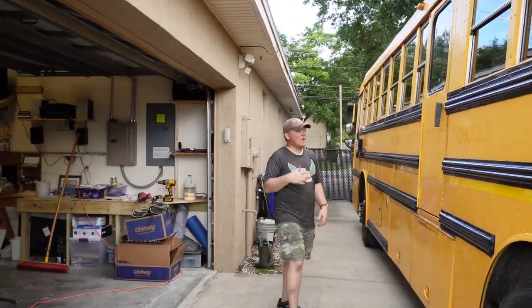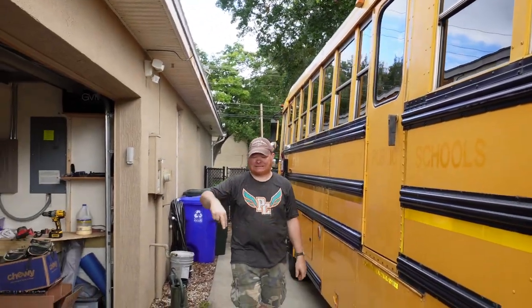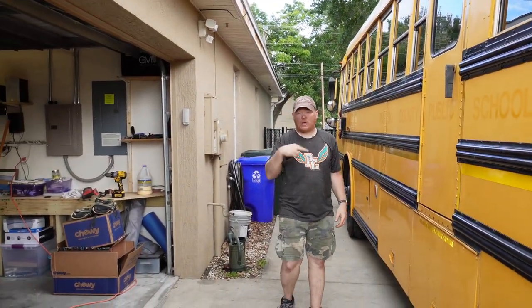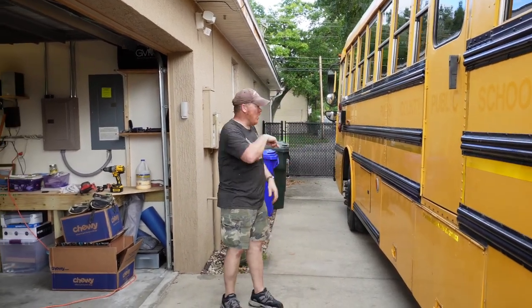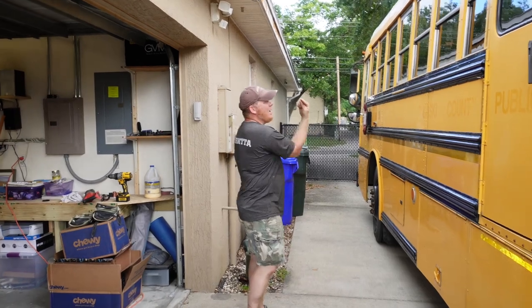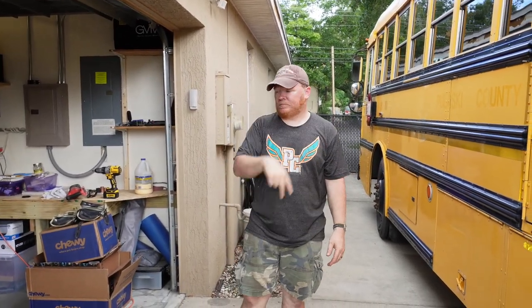This is my wood shop here. So I'm going to basically make some stairs, some steps, so I can go up and do some things inside the bus, rather than going all the way around through the door. It's a lot of walking, so it's going to lessen the distance.